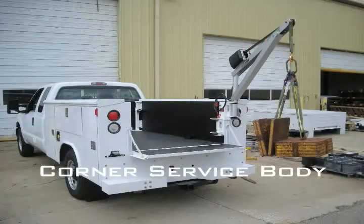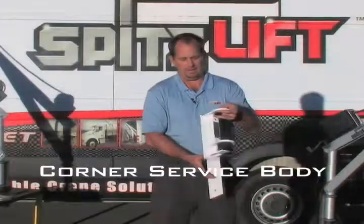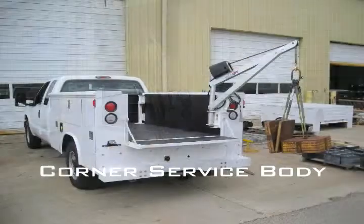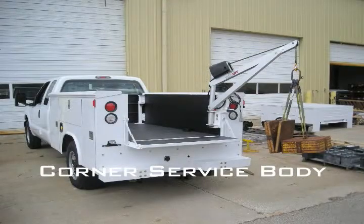I want to show you another service body bracket. This is our corner mount bracket. The first one I showed you goes on top of the side pack. This one right here goes on the corner of the side pack.